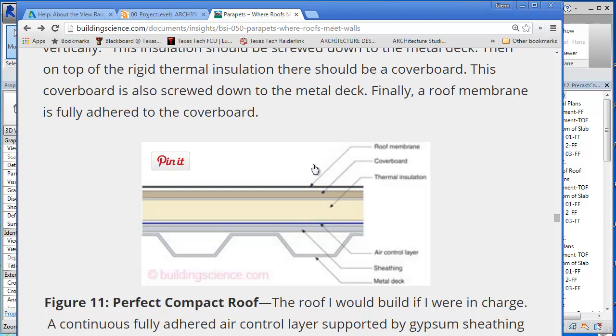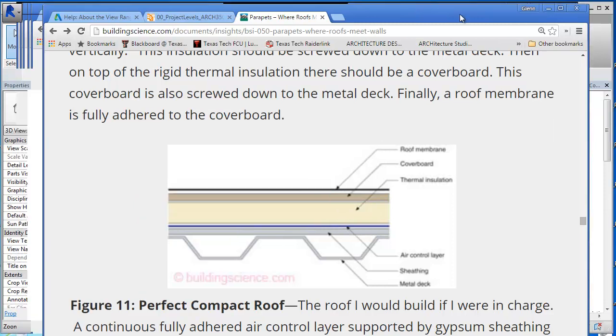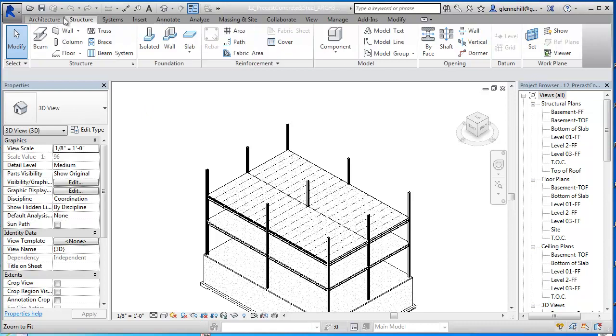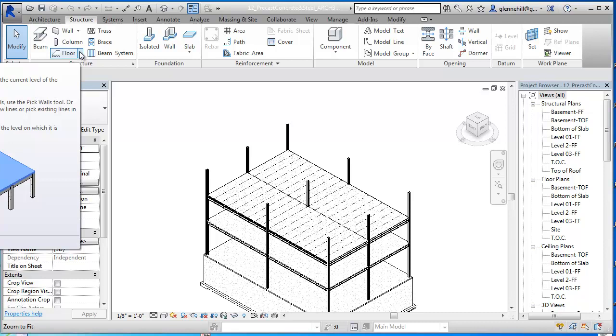And then of course some kind of protective roofing system that would protect the actual waterproofing membrane. So we're going to do the conventional right now, and you can do for your project the more unconventional. To do that, we're going to go into Structure, and you'll see that there are roofing systems, but they're usually for pitched roofs. For this roof, what I'm going to do is use just another floor system.